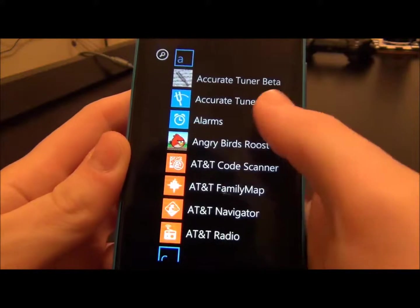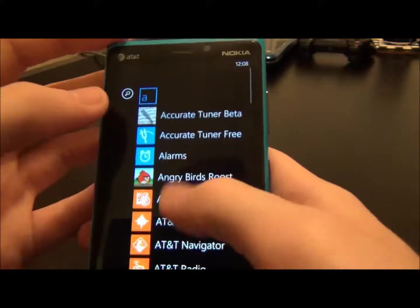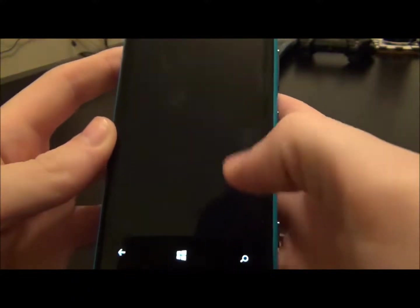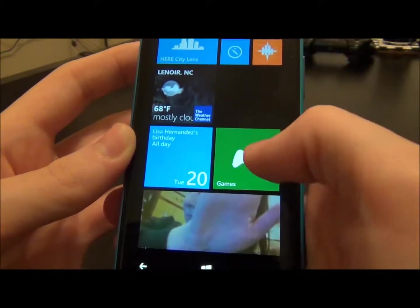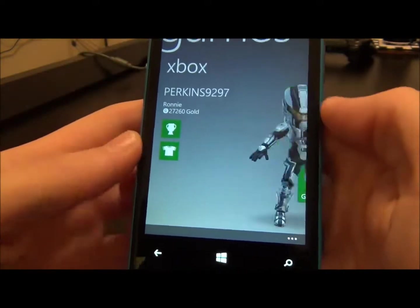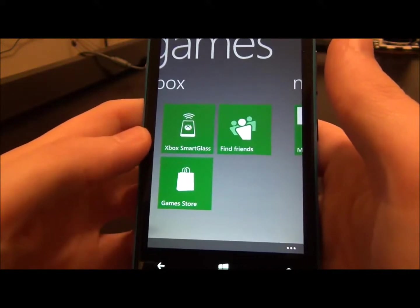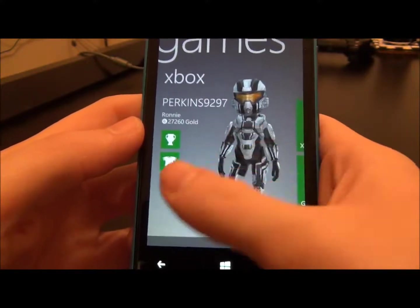You can also go to the right side of the phone and it has a full list of all your apps, tools, and anything you download. You can sort through it alphabetically. It holds all of your games in the games menu, which is also connected to your Xbox Live account. It'll have your avatar, your achievements, you can change your avatar's clothing, Xbox Smart Glass — which is really cool — and you can look at your friends list, your messages, pretty much everything for your Xbox.